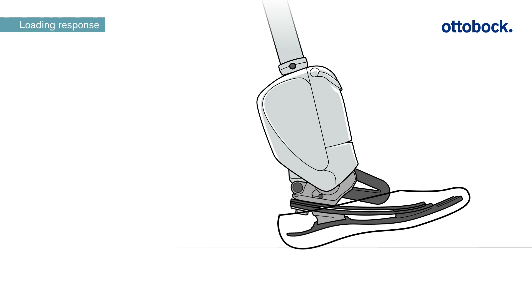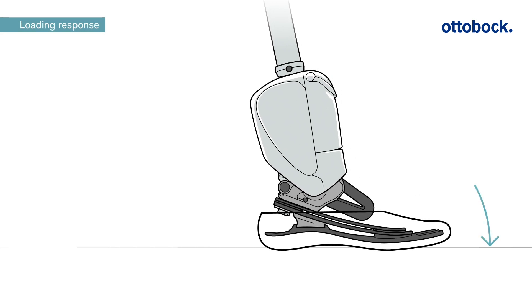During loading response, plantar flexion enables the Empower to lower itself flat to the ground. For users, this results in extra comfort and higher stability.